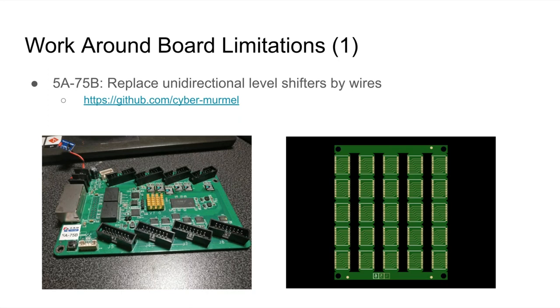People have actually been able to install Linux on this board and connect it to the network through the gigabit Ethernet interface.